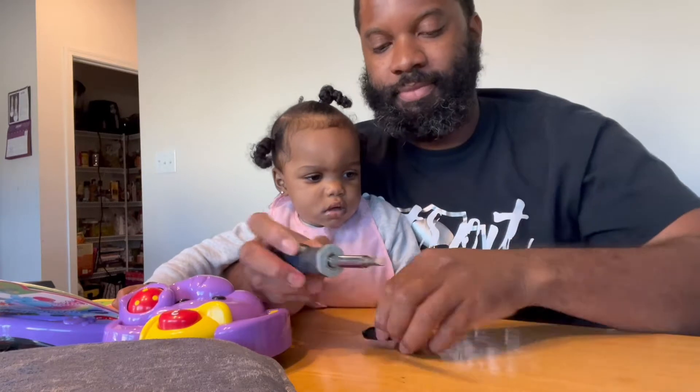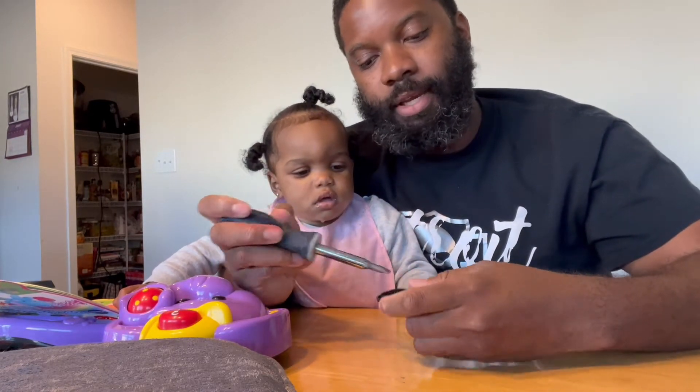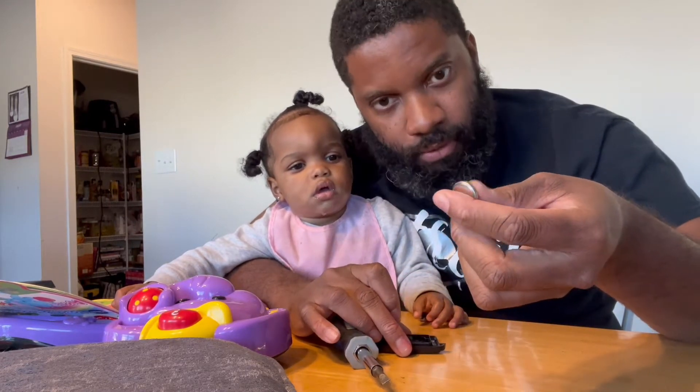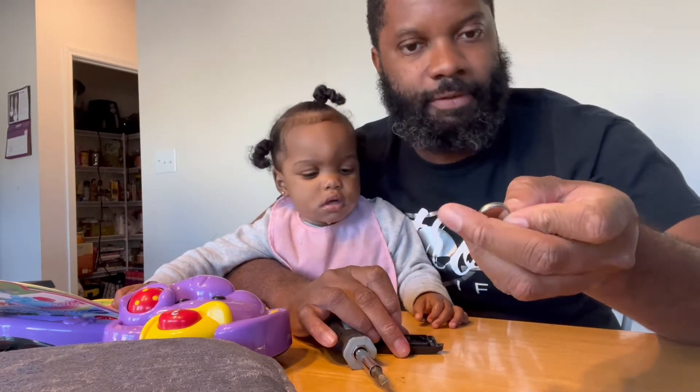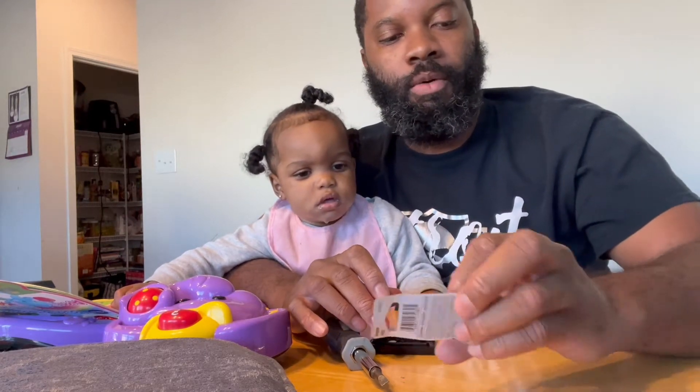Take it, pop it open. We'll pop the next one out. Now the battery is out. Looks like the positive was down. So we're going to put the negative up and positive down.